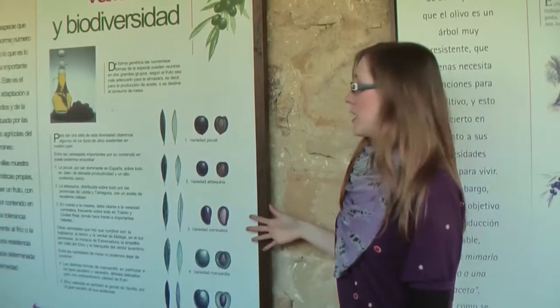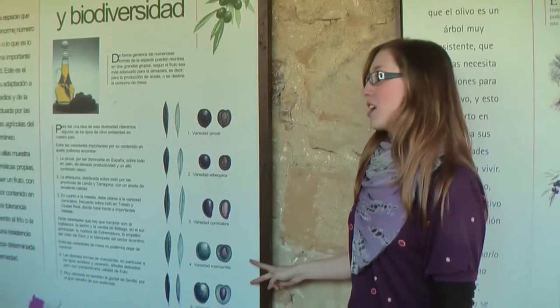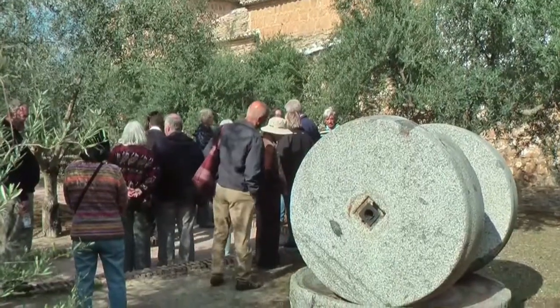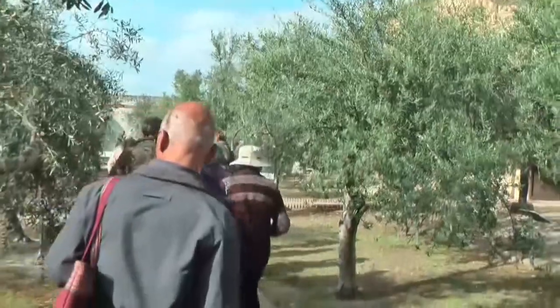Varieties we have in Spain: three are used to elaborate oil and the other two are used to be eaten. On the corner you have a variety from Italy, but it's more and more planted here in Andalusia because of the climate.